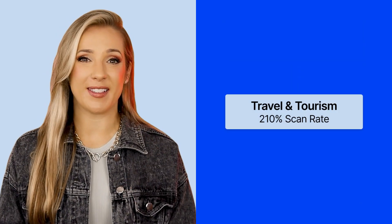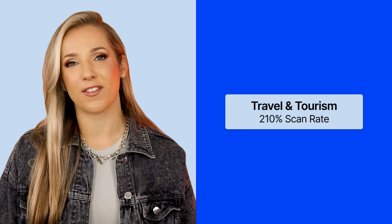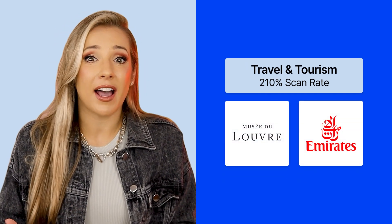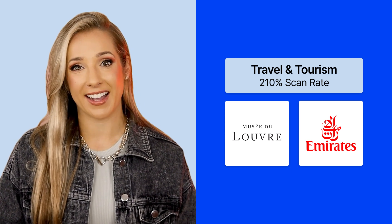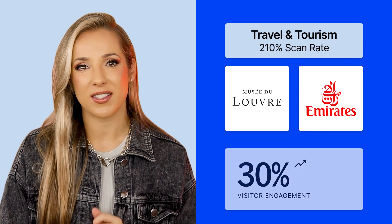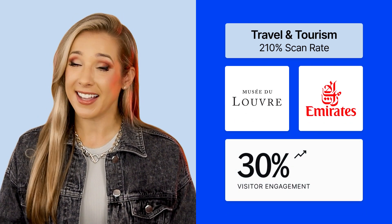Travel and tourism — 210% scan rate. Explore destinations virtually or access interactive maps; QR codes enhance travel experiences. Museums like the Louvre and airlines like Emirates use them for immersive tours and information access. A World Tourism Organization report from 2023 highlights a 30% increase in visitor engagement with QR code integration.